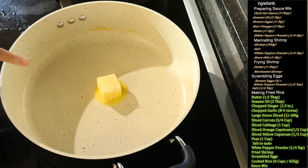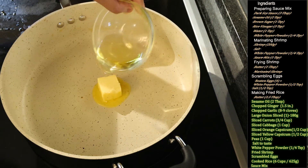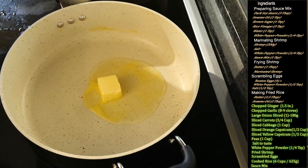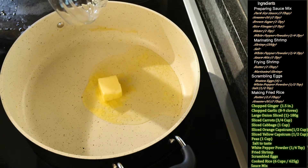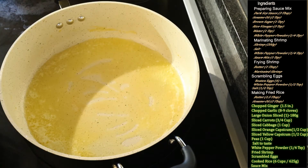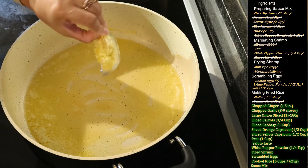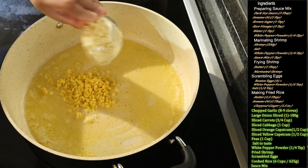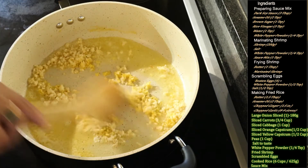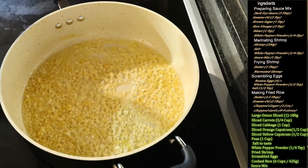Now we will start making our fried rice. In the same pan I added one and a half tablespoons of butter and two tablespoons of oil — sesame oil is great but regular vegetable oil works too. Wait for the butter to melt and the oil to heat up. Now add one and a half inches of finely chopped ginger and eight to nine finely chopped garlic cloves, and fry at a medium flame for a minute.